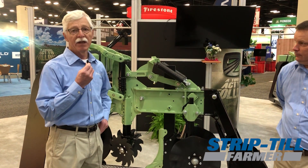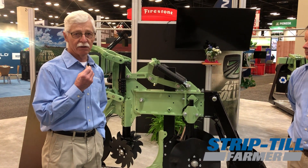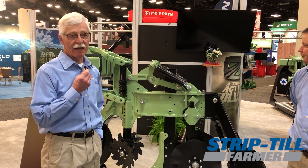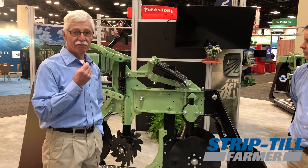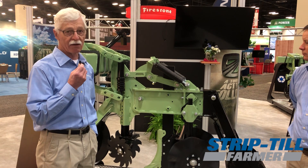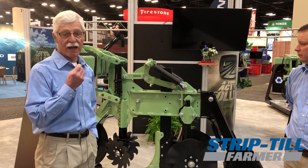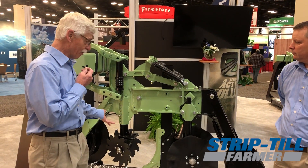All of this is to help improve the concept of what the Orthman strip till system is all about. We're trying to make it happen that we're seeing a better till zone, a place to be able to plant the nutrition in the right spot so that we can get the plant off and running quickly and also optimize what's going to happen throughout the rest of the season.